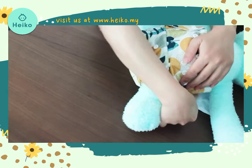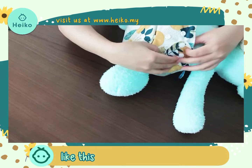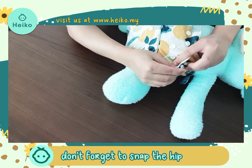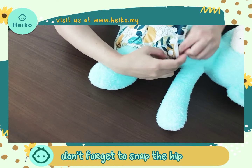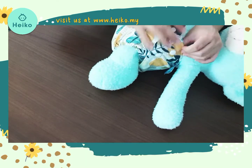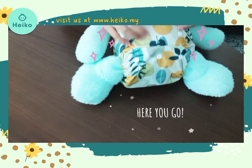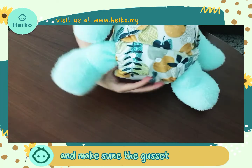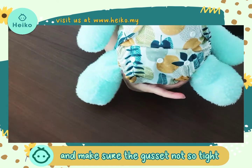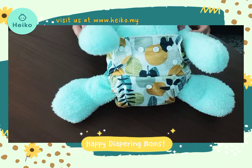Next, put the baby here. Fasten the other side and don't forget to snap the hips. Make sure you can fit two fingers here, and make sure this part sits like this. Happy diapering, moms!